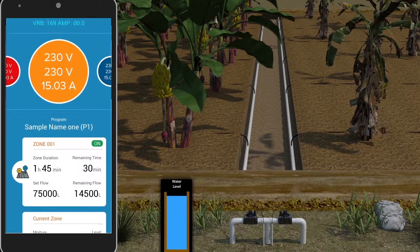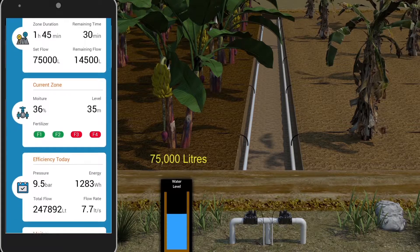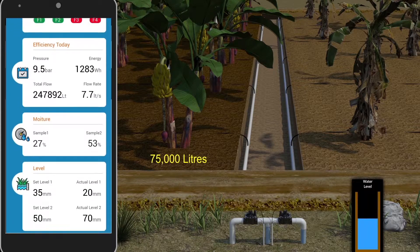After this, the solenoid valve turns on, and the amount of water which was set in the application flows to the field. The flow of the water is measured by using the flow meter, and the field gets the required amount of water, and the crops are grown well.